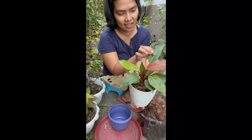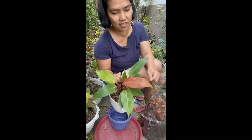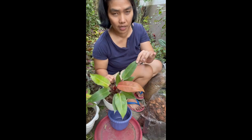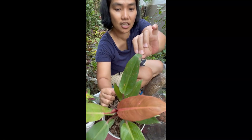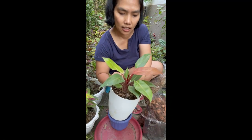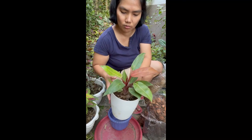Medyo hindi pa maganda ang kanyang leaves. Meron siyang — I don't know if this is rust virus — pero meron siyang ganyan. Parang hindi maganda ang kanyang tubo. Although, meron na siyang papasprout na new leaf.